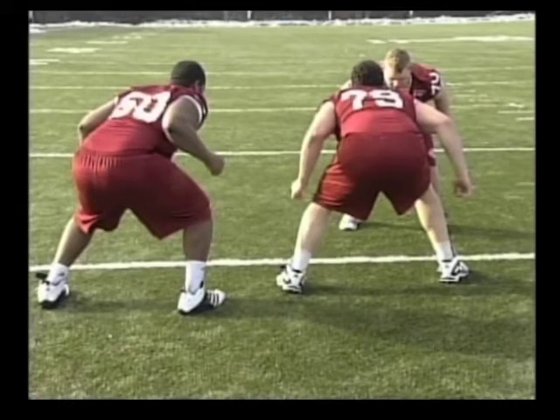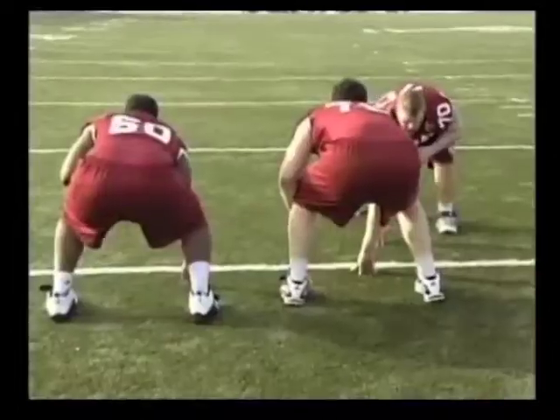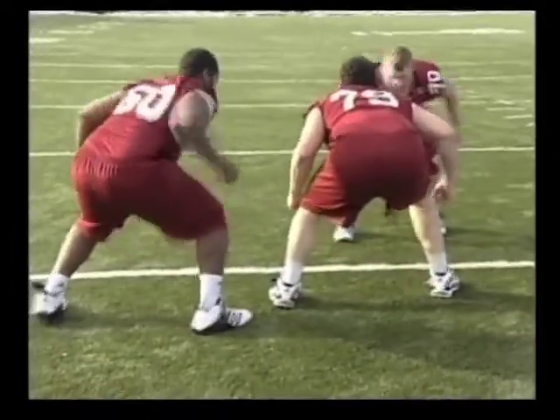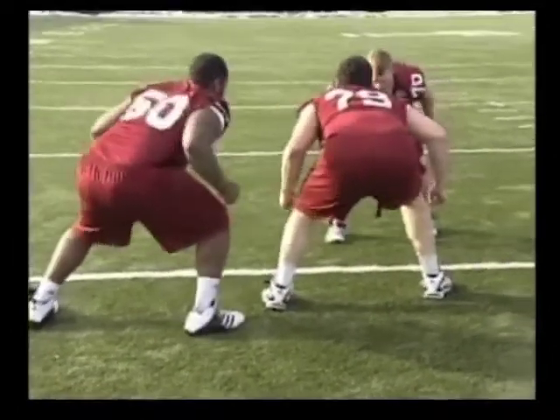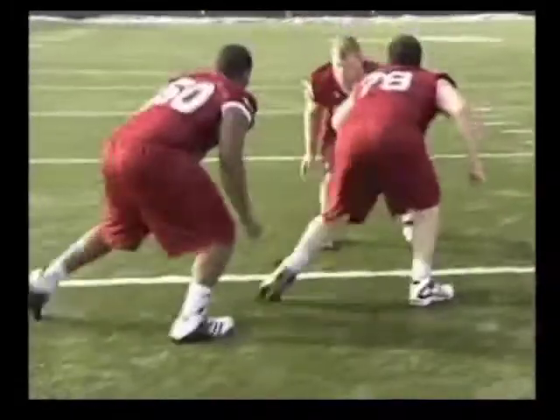The next part of this is the second go, and they are just going to run through the drill like this. Here is one more look: first go, uncovered lineman buckets, covered lineman takes a tee board step. Second go, they run through — there is color there, so he punches it.